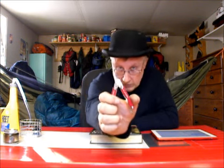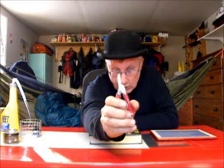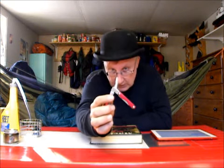This is a Leatherman Squirt P4 — P stands for pliers. They also make an S4, where S stands for scissors. Probably you can see that all is not well in Leatherman land. I bought these from L.L. Bean, and L.L. Bean has a policy that if you buy anything from them, ever, and you're not happy with it, send it back and they'll give you a 100% refund, no questions asked.